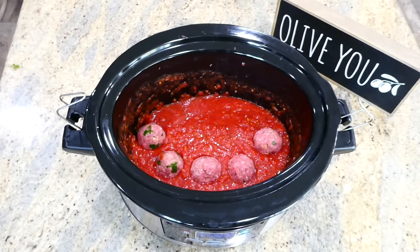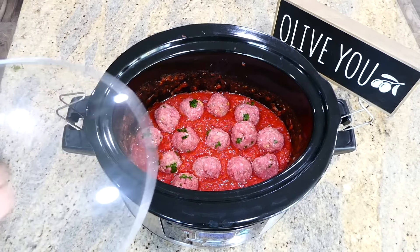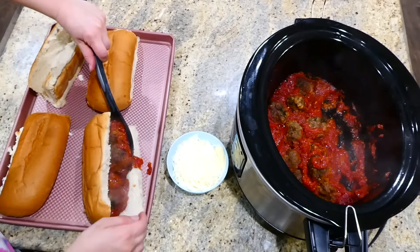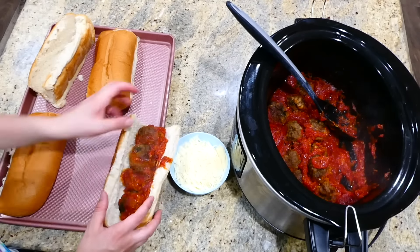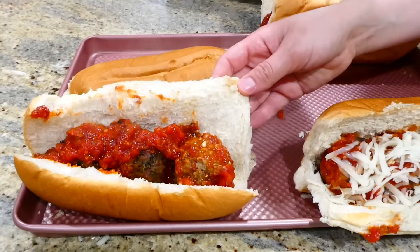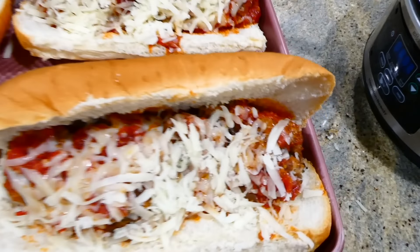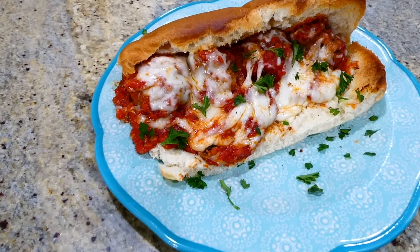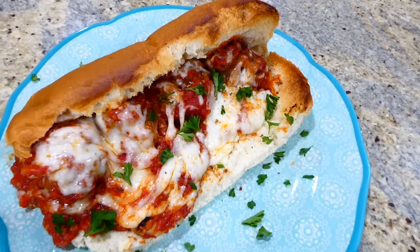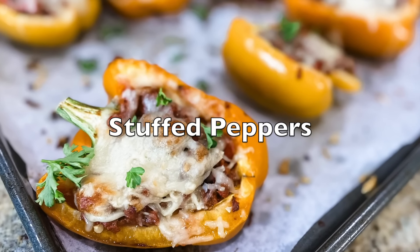After rolling out 15 to 16 meatballs, place them right into the marinara sauce in the slow cooker. Cook on low for about seven hours, then check the center of one meatball to make sure it's no longer pink. Place three to four meatballs in each sub roll, sprinkle plenty of mozzarella cheese on top, then broil under the oven broiler for about two minutes until the cheese is nice and melty. Everything had so much flavor - the meatballs were tender and every bite was perfect.